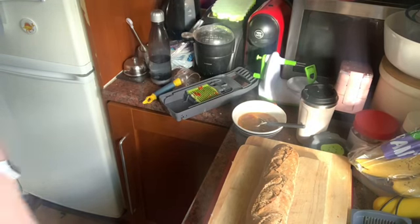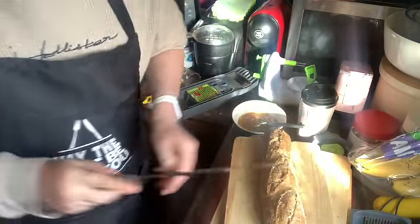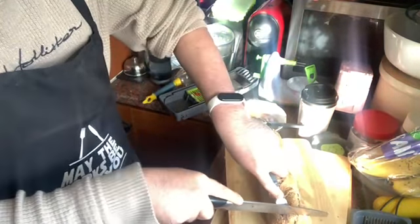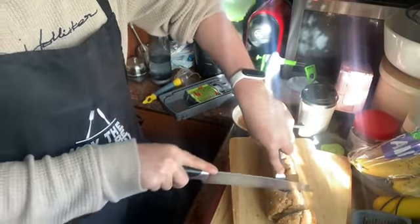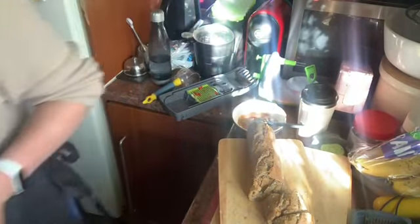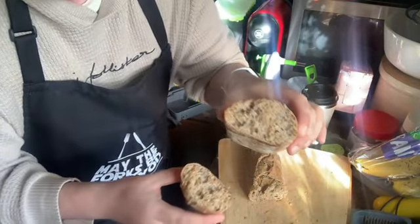Here we go — nice, crispy bread. Really hot. Look at that guys — nice, perfect bread.